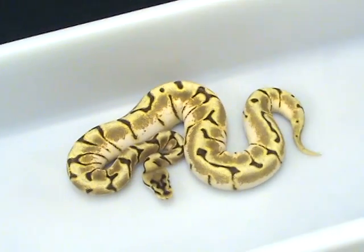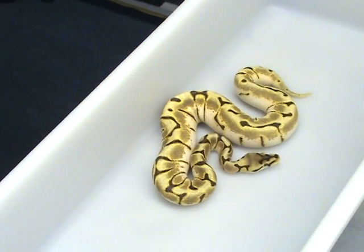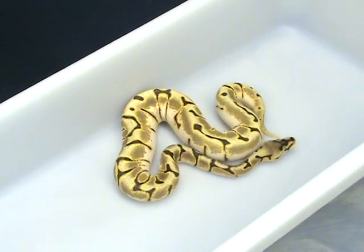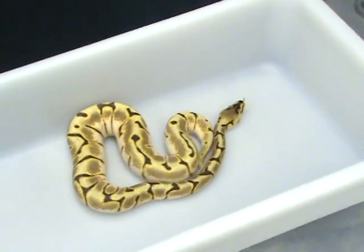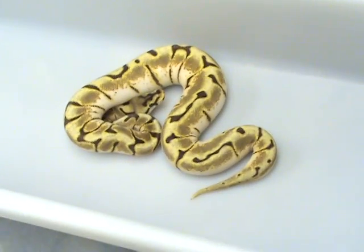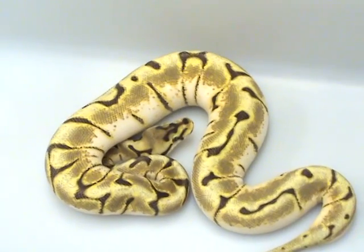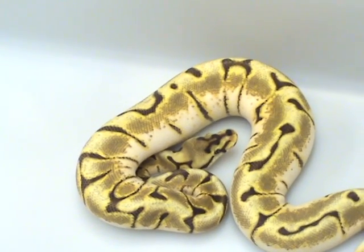For some reason the Inchy really lightens up the Spider and gives that real nice light straw color up on the spine. She's really pretty with the white sides — not all Spiders have that much white on their sides, but she really is an exceptional one.